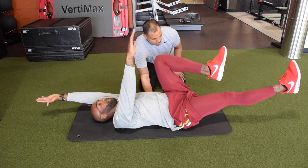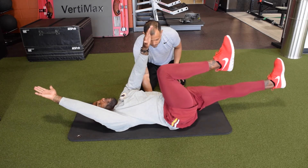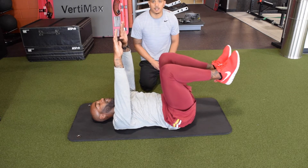Holding the core down. Remember to keep pressing your back into the floor during this exercise.